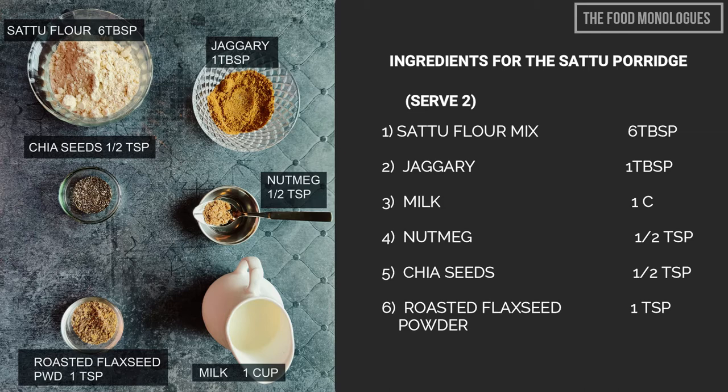Now let us see how to make the sattu porridge. Ingredients are: sattu flour mix six tablespoons, jaggery one tablespoon, milk one cup, nutmeg half teaspoon, chia seeds half teaspoon, roasted flax seed powder one teaspoon.